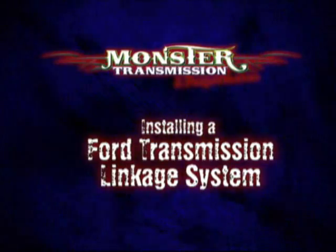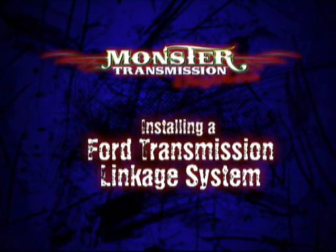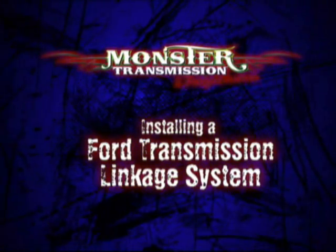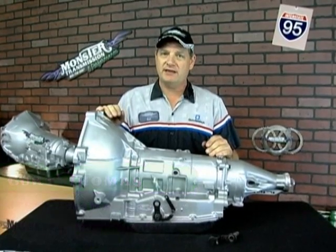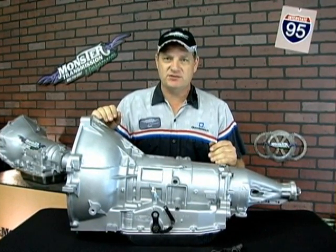This is a production of the U.S. Department of Health and Human Services. Hello, welcome back to Monster Transmissions. This is Kurt. We're in Kurt's corner. We're going to go over some technical data referring to a Ford AOD transmission.